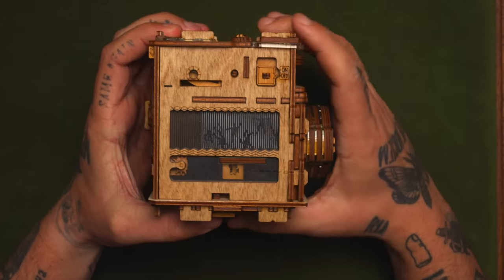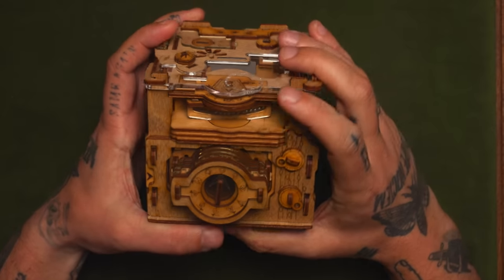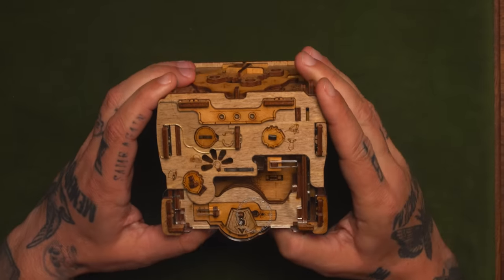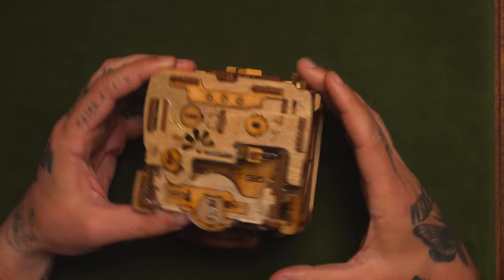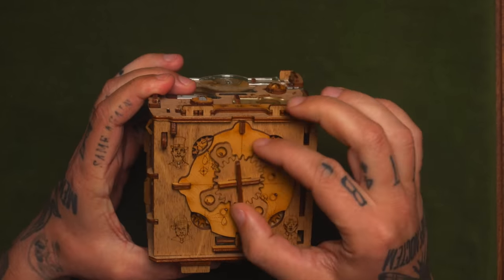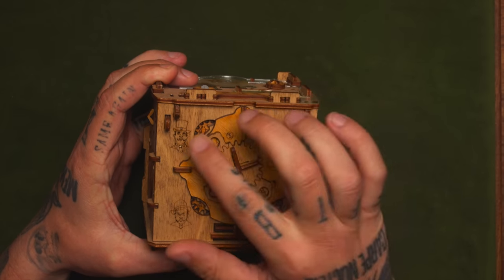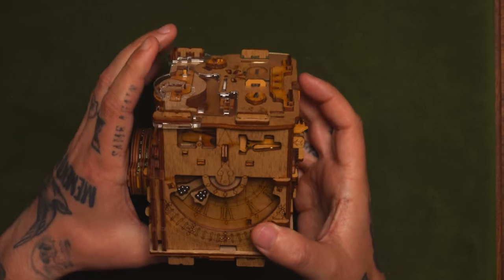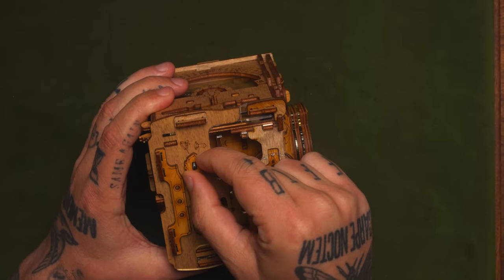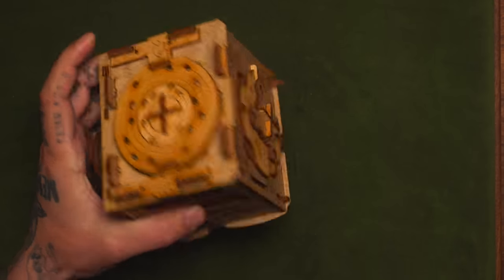We've got some type of Zoetrope here, which is like the early origins of film. On this side, we've got the lens which can be turned to focus, and there's an arrow right there. Over here we've got a knob that says start, and there's a bunch of beads. On the top you can align things. There's these swinging pendulums, little symbols everywhere, and arrows on these tabs. Over here as well, there's something that rotates those symbols depending on which corner you go to — I guess we have to match up the people to those symbols. And on the bottom we've got something that's currently locked.